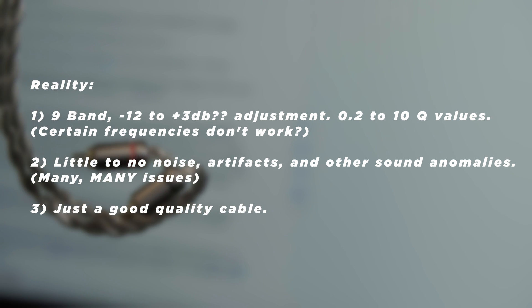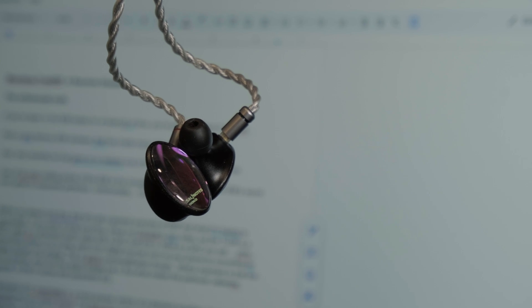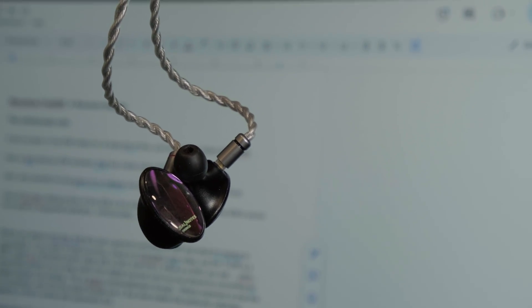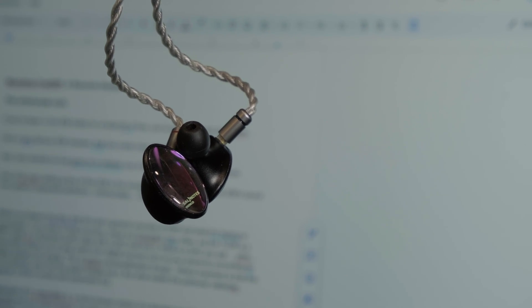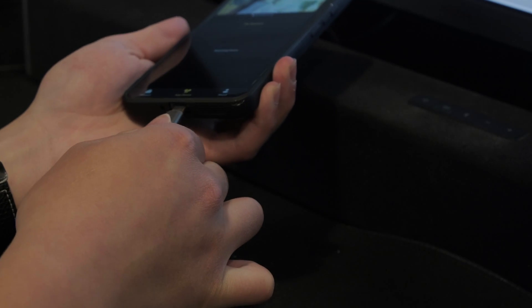Now let's talk about how this cable fails every single one of these — except for build quality. I have to give credit where it's due. In terms of build quality, this cable is quite decent. I wouldn't say I'd pay $30 for just the USB-C element, but I wouldn't complain too much about it. It's a nice, lightweight cable that is comfortable, with no obvious microphonics, and it just performs well as a cable.